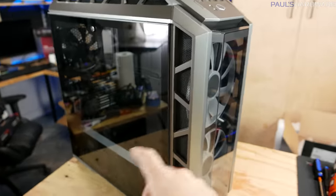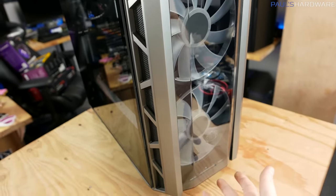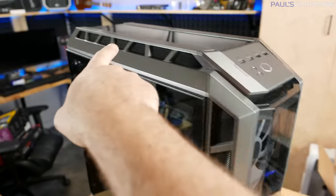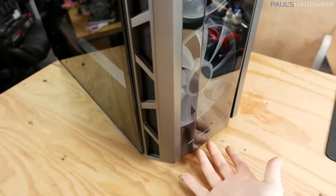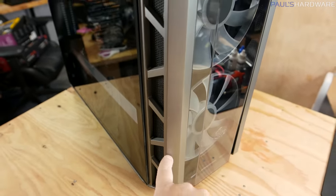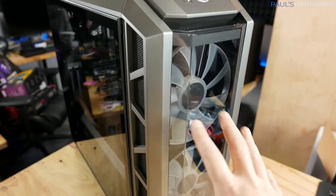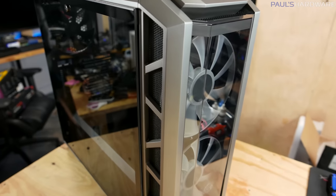Apart from the tempered glass, there are two plastic pieces — slightly smoky plastic on the front from top to bottom, as well as going across the top. There's ventilation along the top, very wide, with plenty of space between the plastic and the fans. There's also ventilation going in the sides that provides a little bit of filtration as air gets pulled into the case by those two big fans.